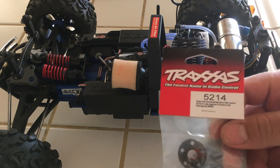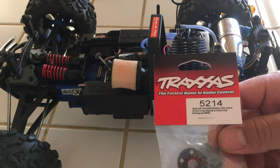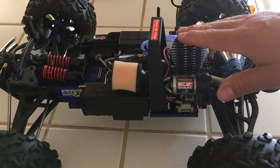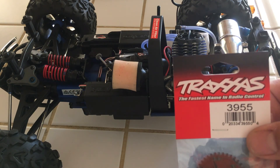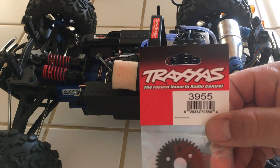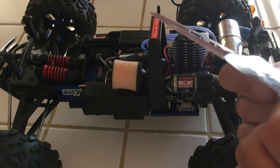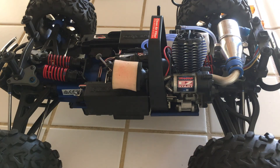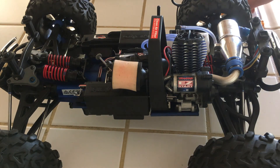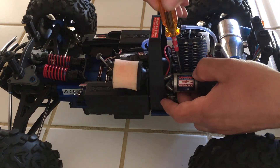I'll be replacing the clutch bell on my Traxxas with this 5214 bell, and I'm going to remove the engine and replace it. I'm also going to replace the spur with this 3955. This one is a 40-tooth spur, marked right here in the back — 40-tooth — versus the 38 that's stock. The bell is a 14-tooth versus the 15 that is stock, and the reason why is because it just needs more torque.